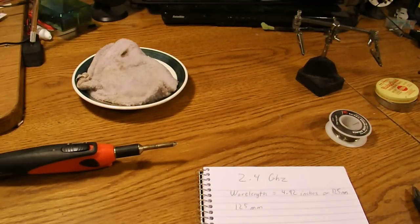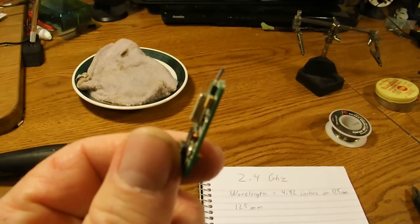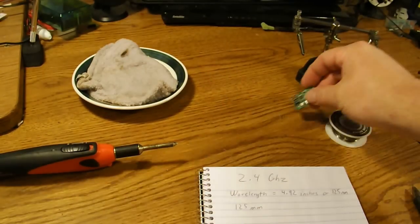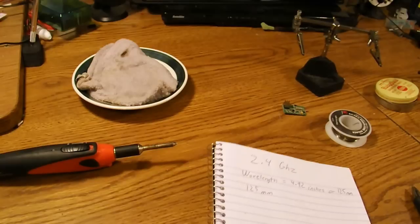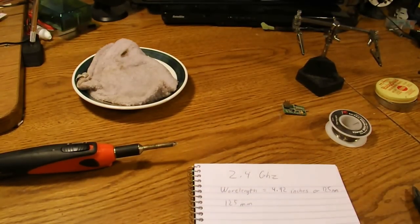Hey guys, today is another tutorial, this time on how to replace an antenna on a 2.4 gigahertz receiver. First thing we need to do is a little bit of boring math. Now I know you've looked at your antennas before and noticed that just a little bit at the end is stripped and the rest has insulation around it.